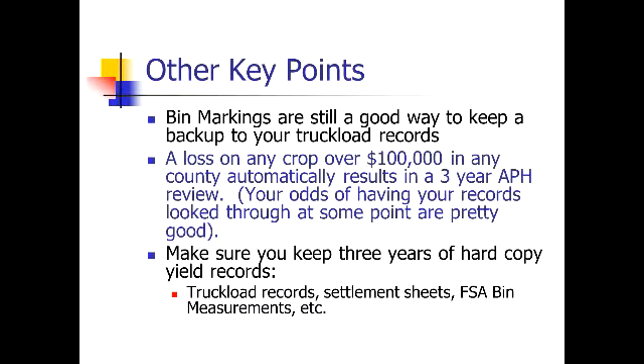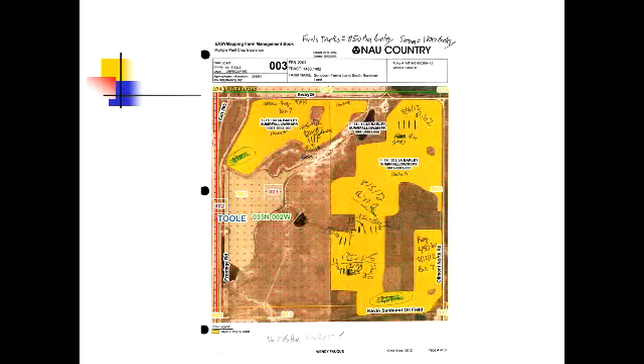A loss on any crop over $200,000 in any county automatically results in a three-year APH review — that number went up from $100,000, which is a positive. Make sure you keep three years of hard copy yield records: truckload records, settlement sheets, etc.